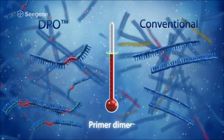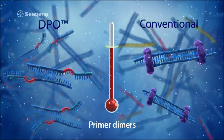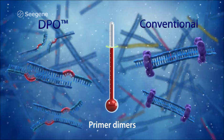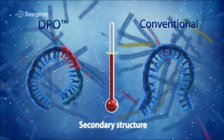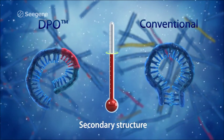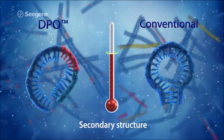Other barriers of multiplex PCR are primer dimerization and secondary structures that interfere with the ability of the primer to bind to its target region. DPO primers fundamentally cannot form dimers and complex secondary structures, allowing DPO primers to perform outstandingly in multiplex reactions.